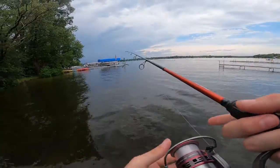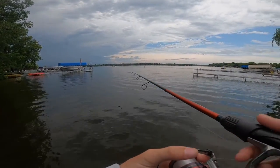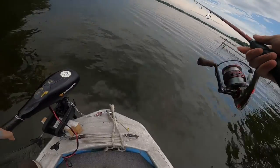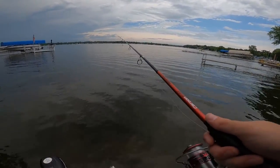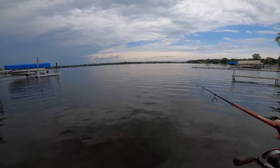You guys can see the storm's coming in pretty quick, so I'm going to try to do a couple casts right by the boat dock here, see if I can get a fish for the video. Then we'll pull the boat out and I'll show you guys how I pull the boat out of the water too. We're just going to try really quick to get maybe one fish.